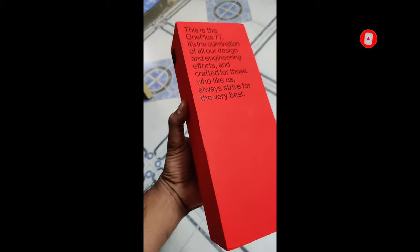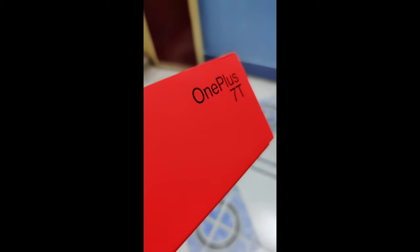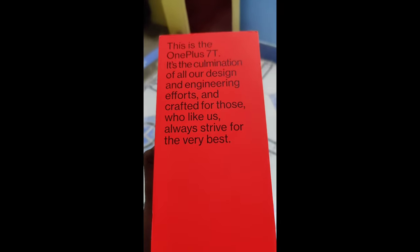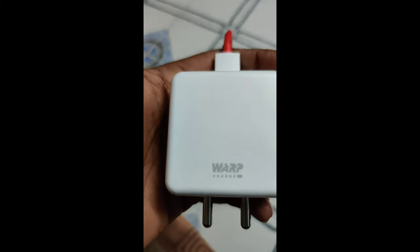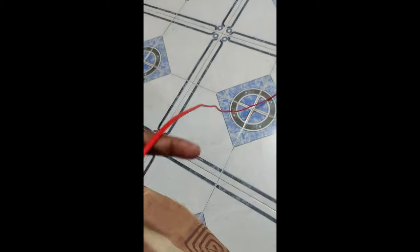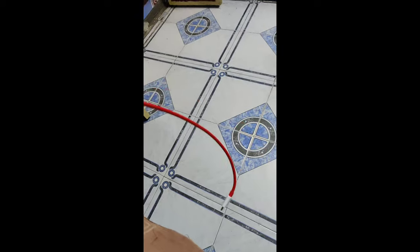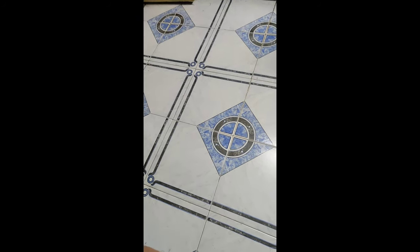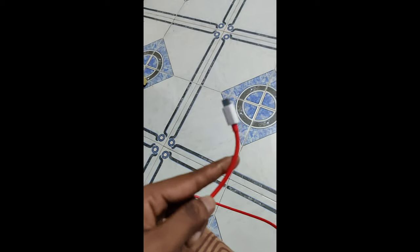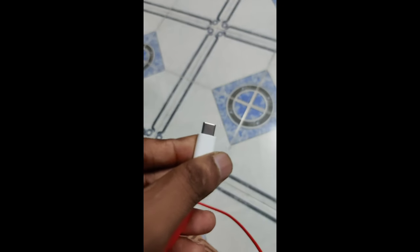In this mobile box, you can see a lot of look in the red color. You can see the red color design throughout the packaging and the charging cable included in the box.